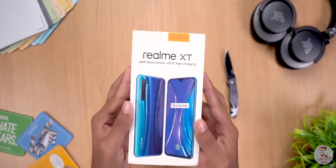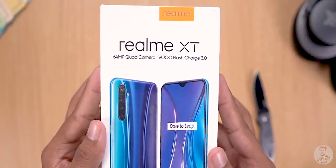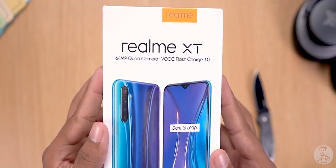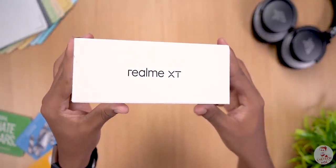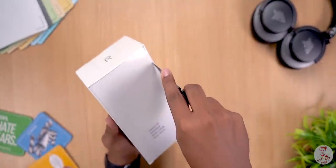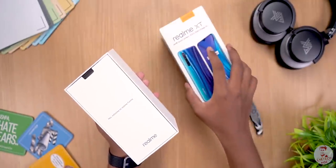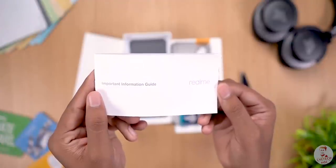This is the Realme XT box. On top you have a front and back picture of the phone, Realme XT branding, and two important specs mentioned. There is branding on the side as well as a sticker indicating this is the Pearl White variant with 8GB RAM and 128GB storage. Now let's cut the top and open it up. Inside there are two boxes, along with regular paperwork and an information guide.